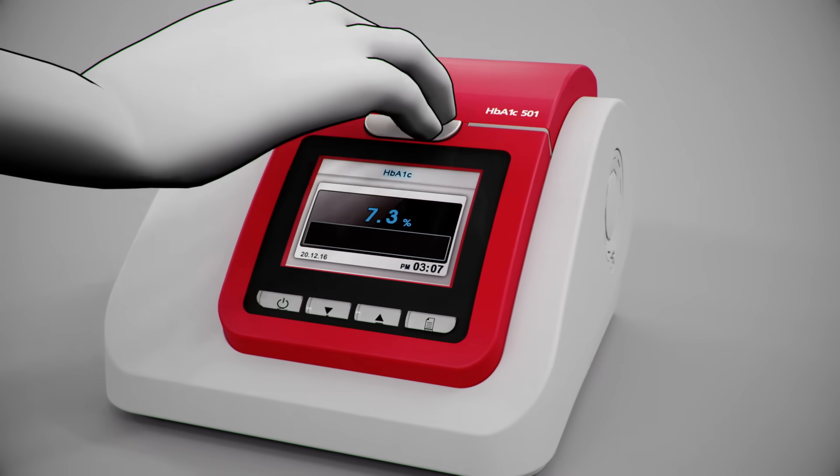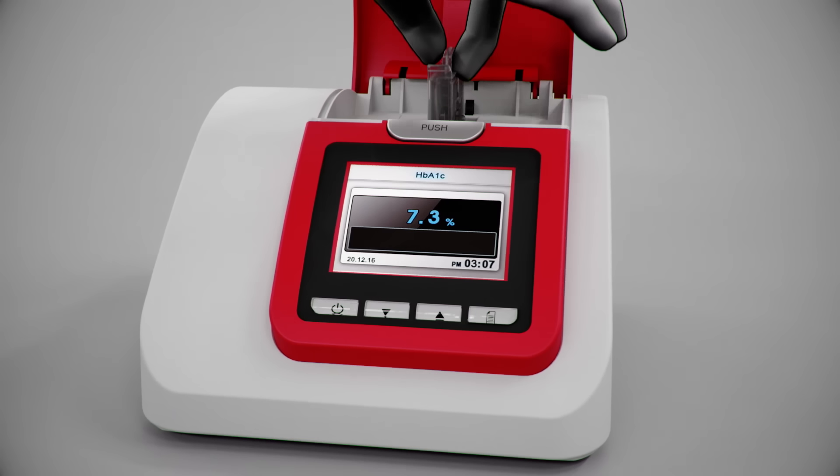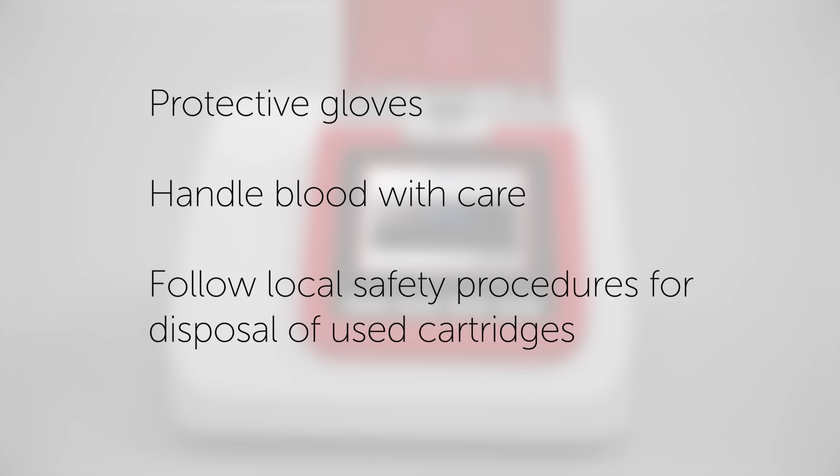Remove the cartridge after the test is completed by gently pushing it to the left and pulling it out. For your own safety, please remember to wear protective gloves. Handle blood with care, and follow local safety procedures for disposal of used cartridges.